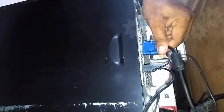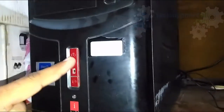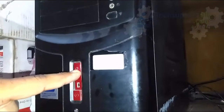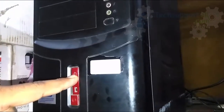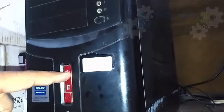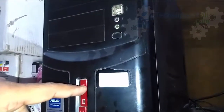Disconnect all the cables from the back of the computer, then press and hold the power button for 20 seconds. This will release the static charge in your computer. After 20 seconds, release the button and reconnect all the cables as they were connected before.